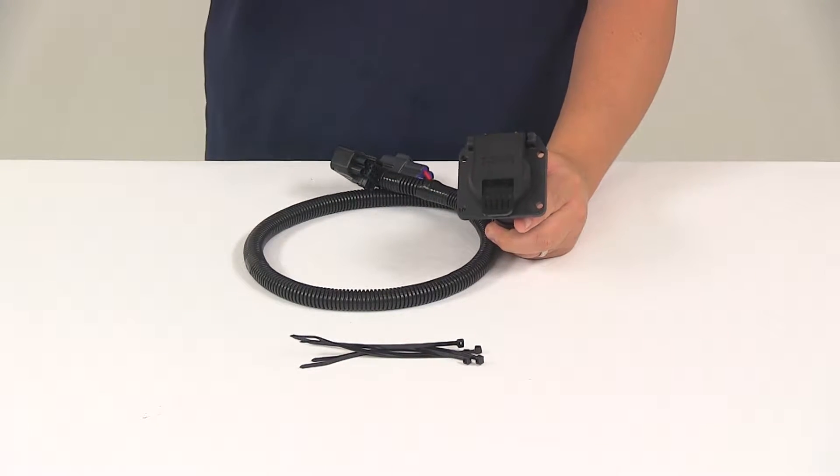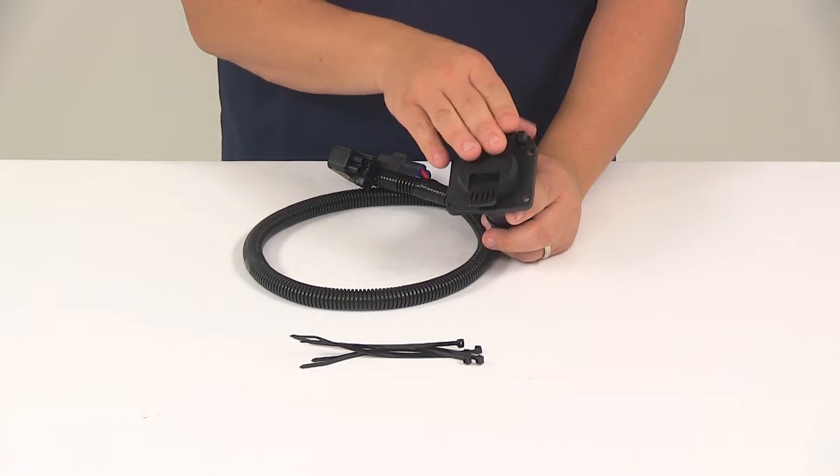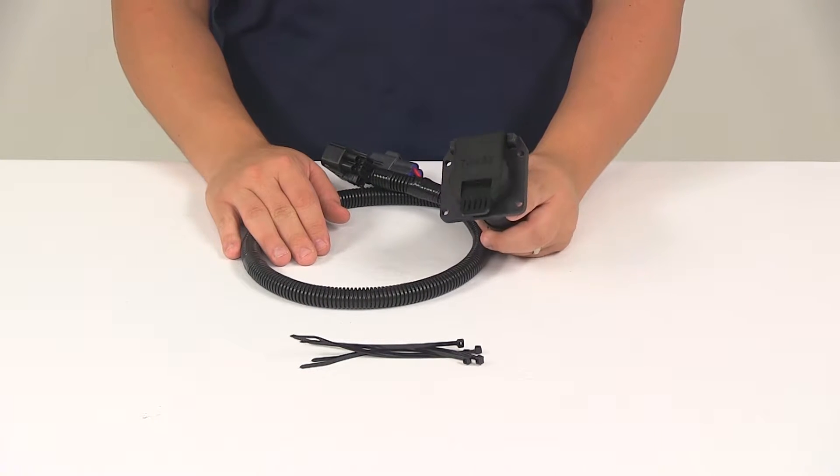This is designed for use with vehicles that have a factory tow package, and it is going to be compatible with four-pole, five-pole, and six-pole adapters. Adapters are sold separately.